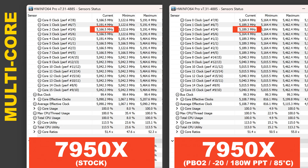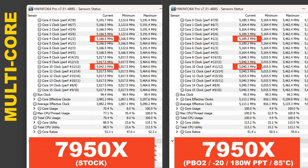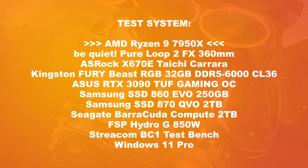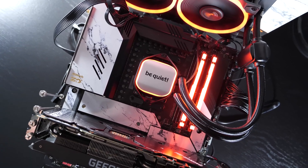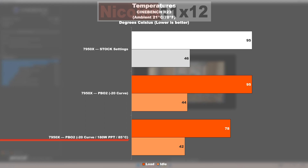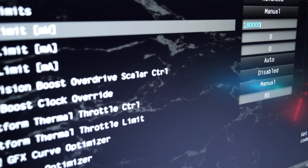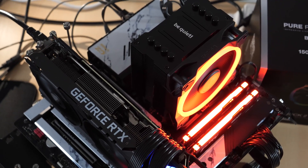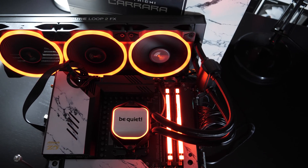Now comparing clock speeds at stock settings versus after my optimizations — with a negative offset of 20, an 85 degrees Celsius limit, and the 180 watt PPT limit — there is no loss to be reported. Quite the contrary: on average we're seeing close to identical clock speeds, sometimes even slightly higher clocks. Everything is tested with my usual test system, consisting of an AIO liquid cooler and an RTX 3090 GPU. With these simple adjustments, I managed to reduce my 7950X's CPU temperature from 95 degrees down to 78 — even lower than the 85 degrees I set as the maximum. This also proves that such a 16-core Zen 4 processor can easily be cooled by a decent air cooler; a liquid cooler is not always required.